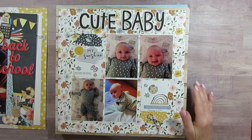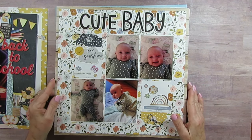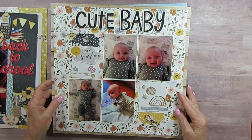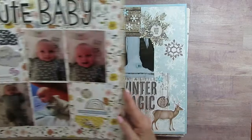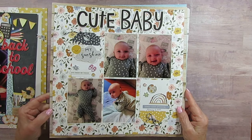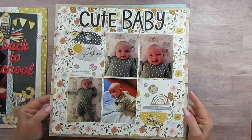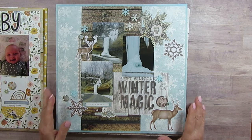This is my youngest grandbaby, Foster. I was watching her one day when her mom had to go do something, and I got these photos. I used Boho Baby again, also from Simple Stories. The wood paper is from somewhere else — that might have been P13.